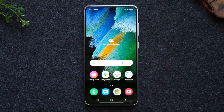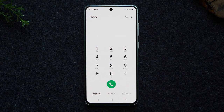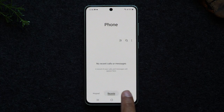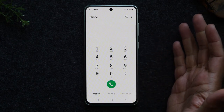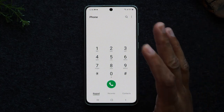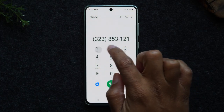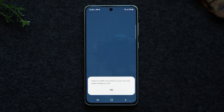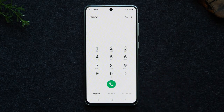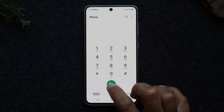Next, I want to show you how to make a call and how to send a text message. To make a call, tap on the green phone button. Make sure you're in the keypad section — you have three options: contacts, recent, and keypad. Under keypad, just type in the phone number and tap the green button to start the call. I don't have service on this phone so it won't actually make the call, but that is the process: type in the number and tap the green button.